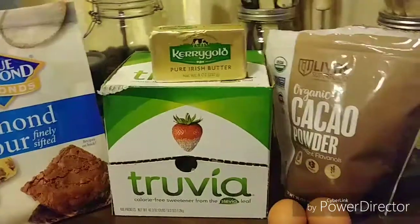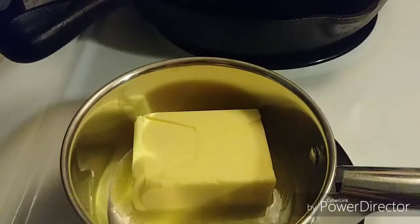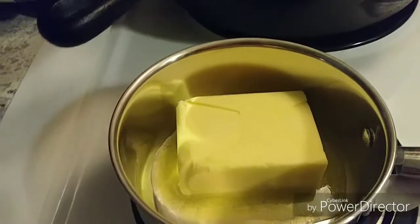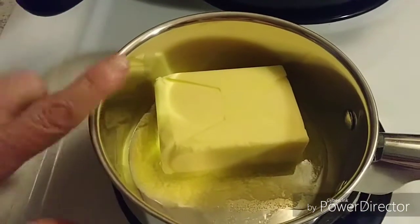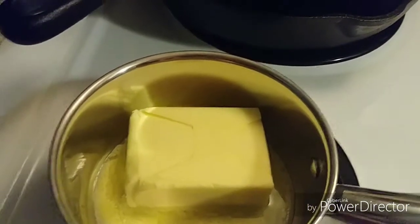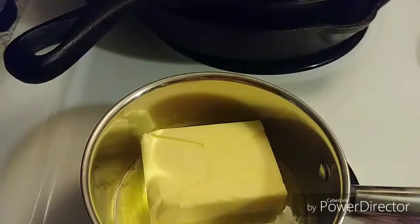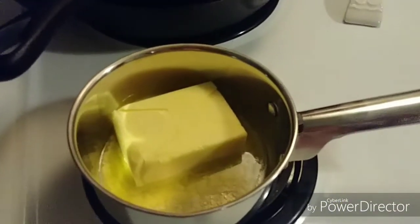The first thing we're going to do is melt our butter. I do know that this is a lot of butter, but it's super delicious and totally worth it. As the butter is melting, I'm going to preheat the oven to 350 and go ahead and measure out all the rest of my ingredients.